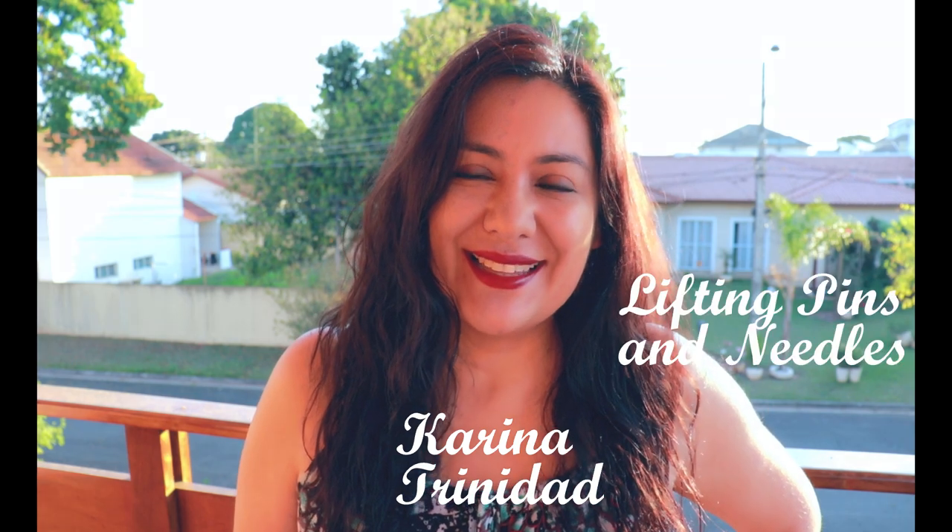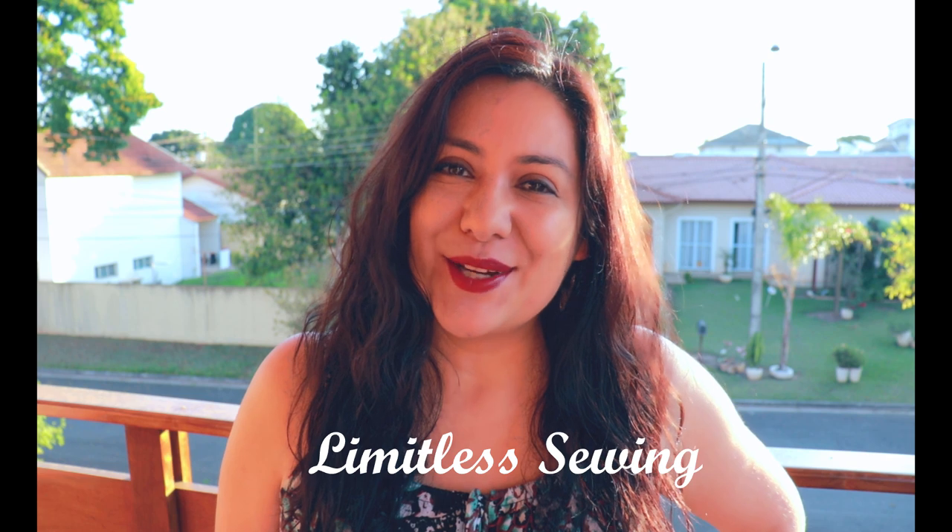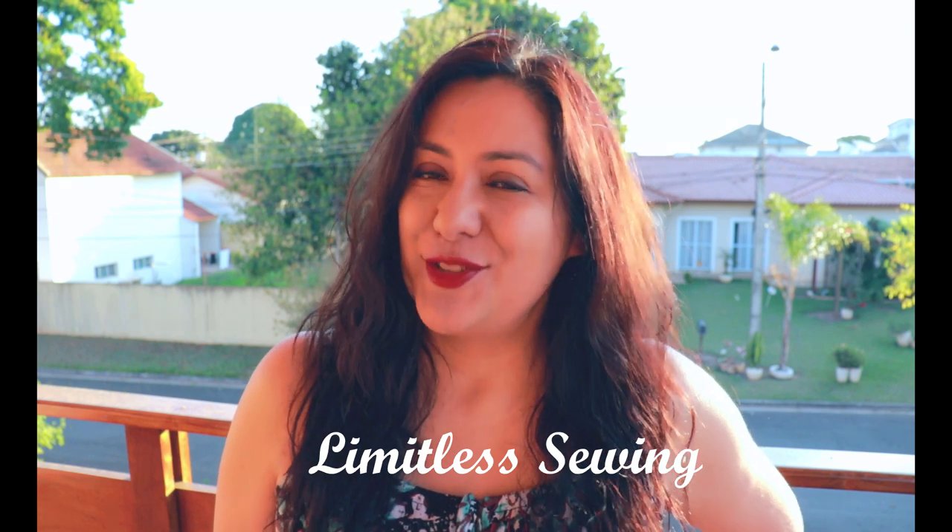Hi sewing friends, I'm Karina. This is Lifting Pins and Needles, a channel all about sewing — limitless sewing. Thank you so much for joining me today.